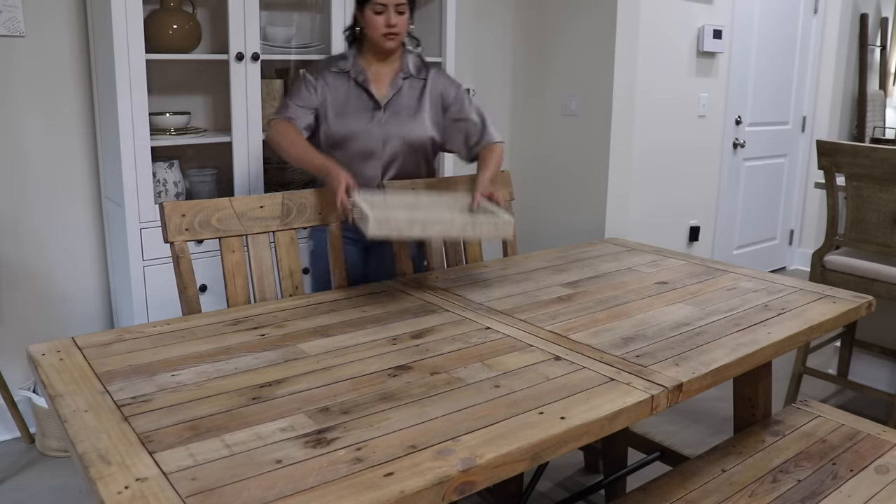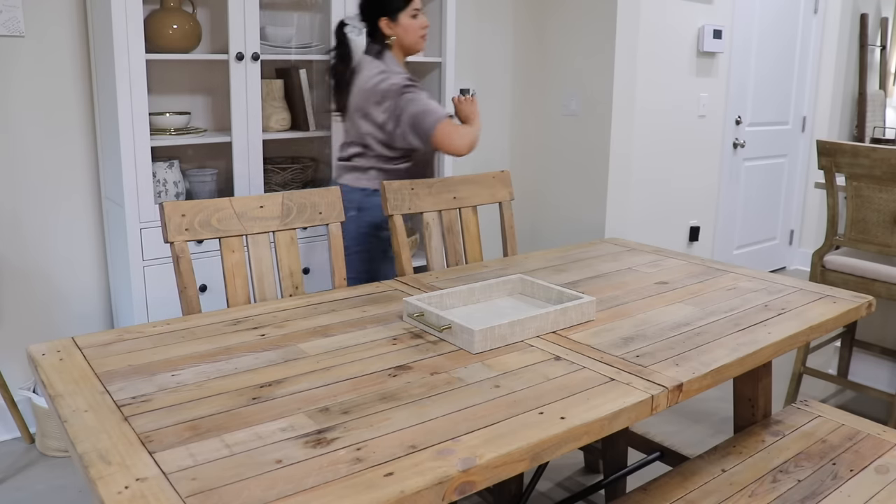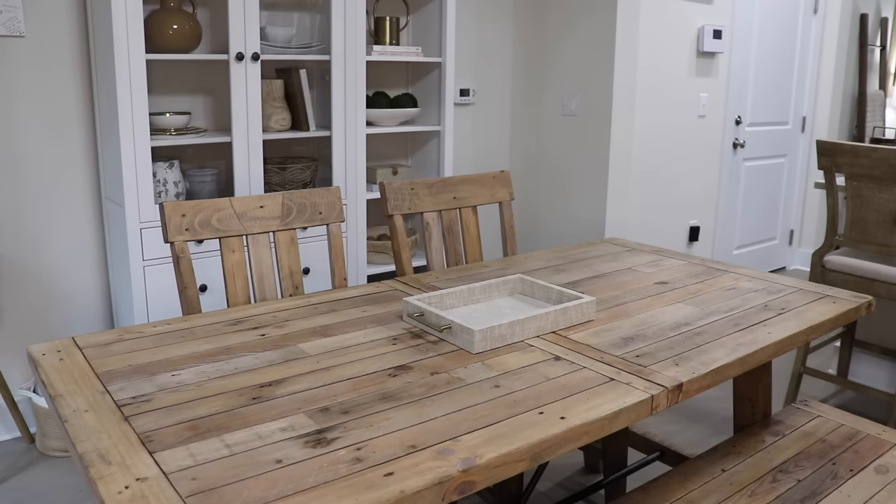I'm adding the other fresh flower arrangement to the dining table and using this linen tray to set them on.